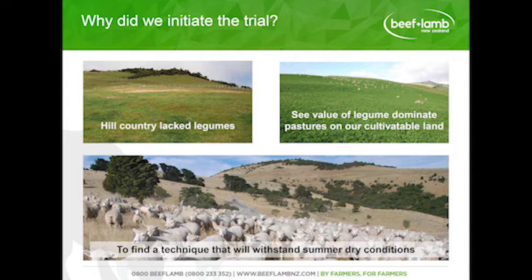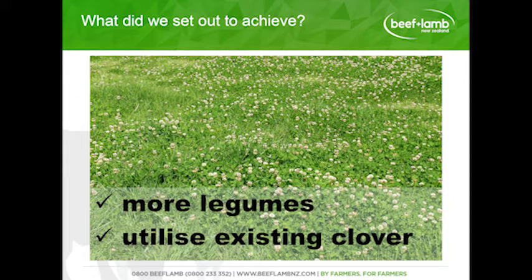We wanted to find a technique that could withstand summer dry conditions. We know there are a lot of spray-and-pray techniques, but we weren't having much success with those, so we wanted to find something that worked for us. We set out to achieve basically more legumes, focusing on utilising our existing sward rather than trying to introduce new species in the first instance — utilising what was already there.